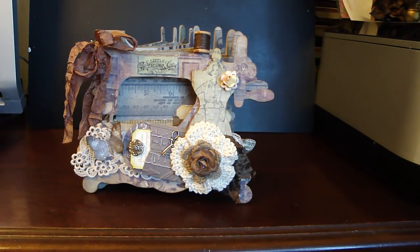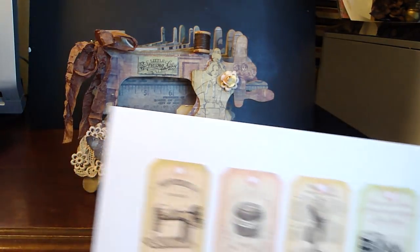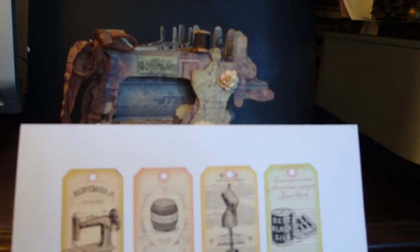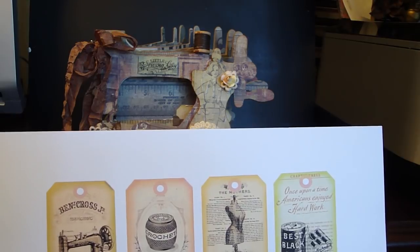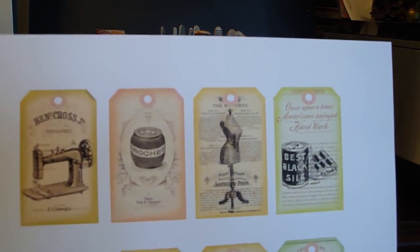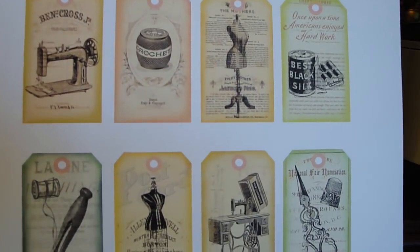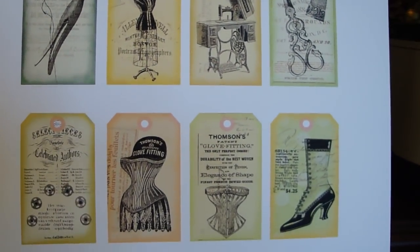I'm going to share with you throughout the video the products that I used. For the tags on my pages, I used these digi images that I got from Etsy — this is from Love Creation Gal, and I'll put a link down below. These tags are about two and three quarters by one and a half inches in size. Really adorable tags — they just went perfect with the sewing machine album.